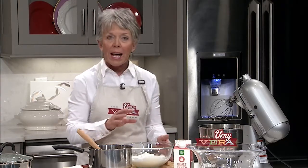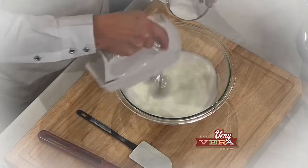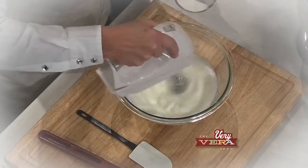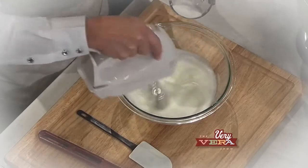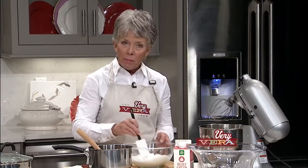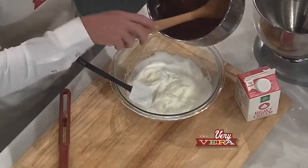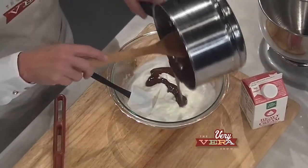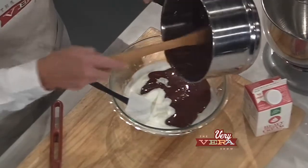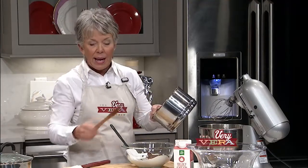We're gonna start with the sweet things first on this romantic dinner tonight. What I've done prior to coming on the air was I did the egg whites. When you're doing egg whites, you want the bowl to be nice and cold, start very slowly because it'll fly everywhere, and as it starts to get stiff, that's when you start adding your granulated sugar very gradually. I've got a really nice soft peak meringue, and I've melted 10 ounces of chocolate in a double boiler that I'm gonna add to this. It depends on how much chocolate you want in your final recipe as to how much you use.